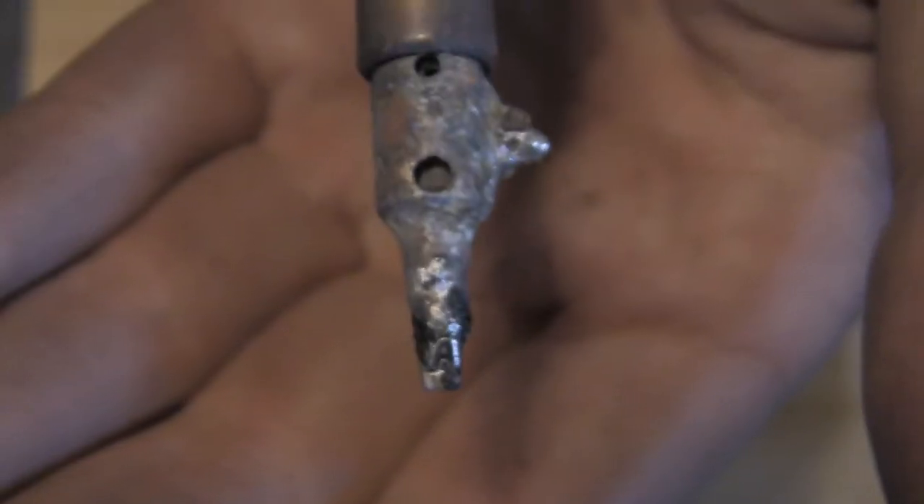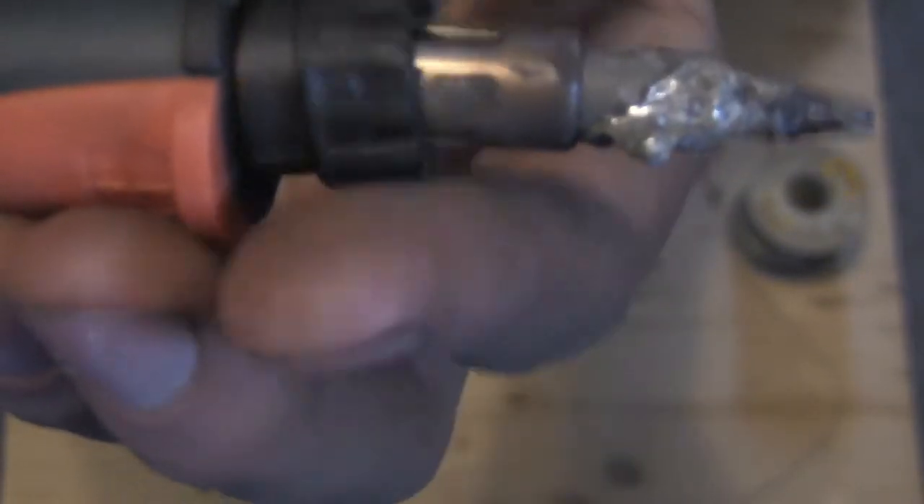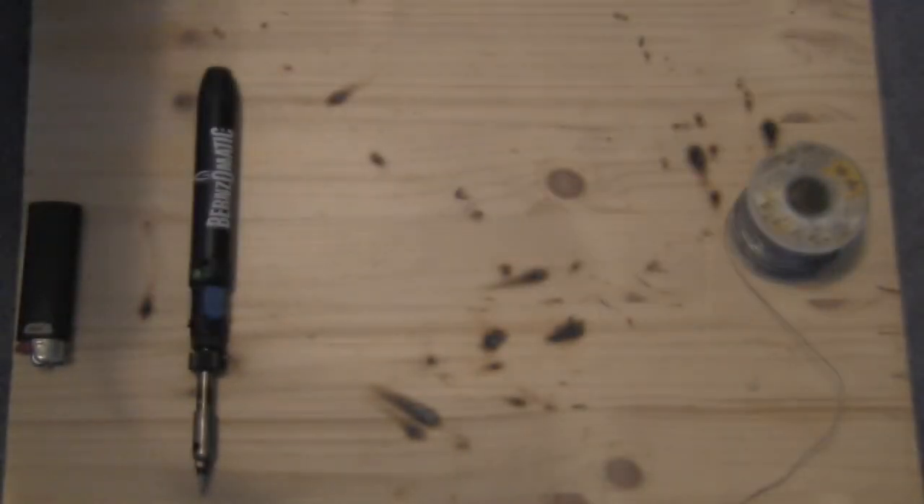Buy the kit and get it with the different tip on there. Changing the tips on this is also easy — you just unscrew this little dude here, and poof, there. Now you're ready to install a new tip, and it would just go on the same way. I don't have any, but I need to pick one up. Just put it back on, snug that down, and you're good to go.